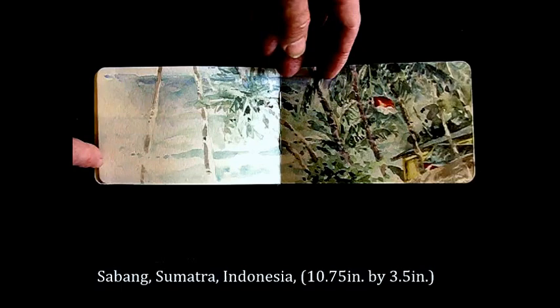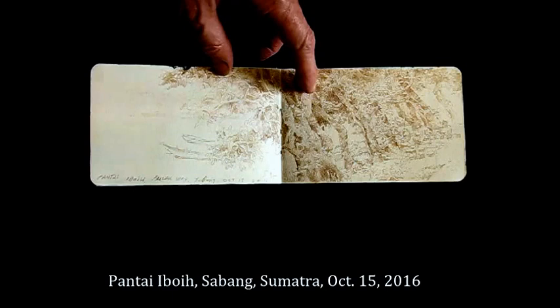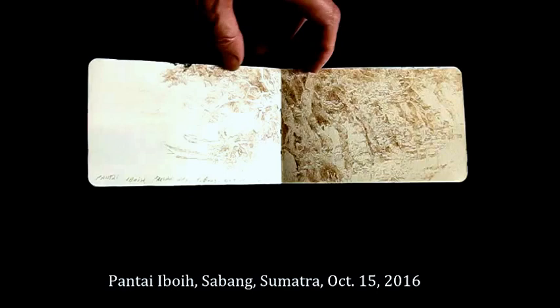This is a very quick watercolor done on the coast of an island in Sumatra — you can see how fast it was done. When handling sky and the action of the sea, I like to do it very quickly, and it turns out looking a little more natural rather than laboring over something like that. This is colored pencil, sepia colored.